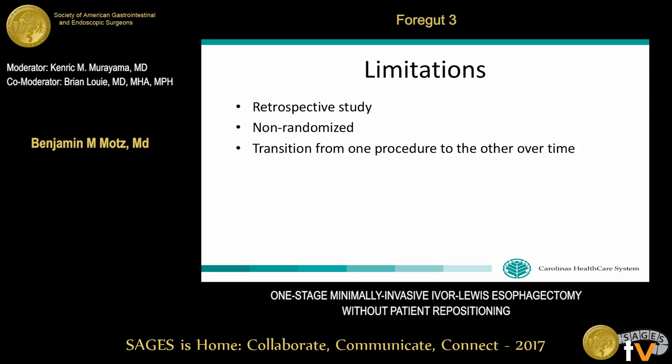A discussant asked about the differences in anastomotic leak rates, suggesting it may relate to more accurate conduit creation with the extracorporeal approach. The presenter responded that the cited Ochsner paper felt the extracorporeal approach gave surgeons a better ability to assess for ischemia at the tip near the fundus and to assess for residual tumor, ultimately enabling a better-vascularized anastomosis with healthier tissue. However, the presenter noted they did not find a statistically significant difference between the two groups at their institution.